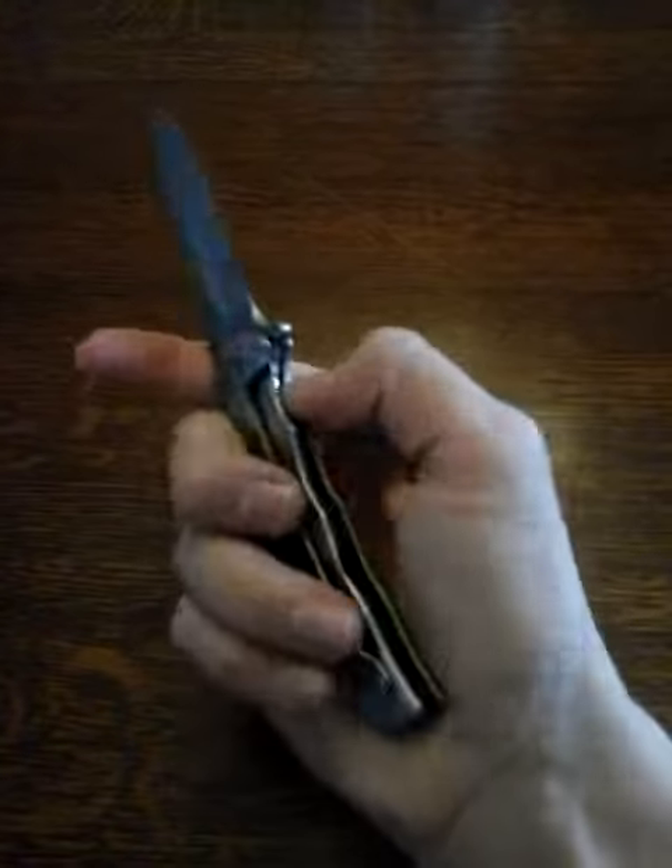This is also spring assisted, so it springs out pretty fast. I'll give you a shot of that — how it waves out of the pocket.